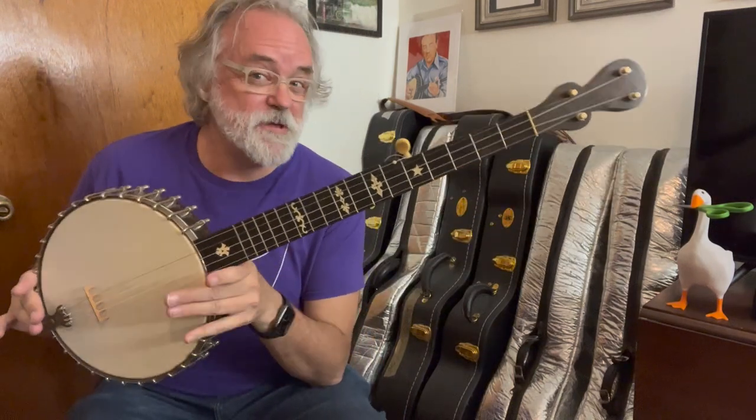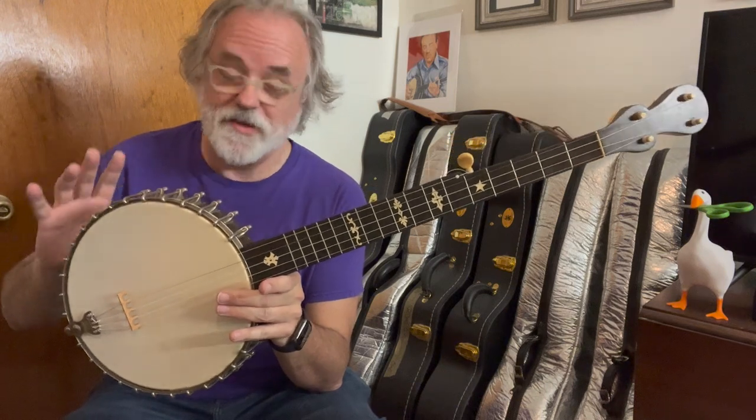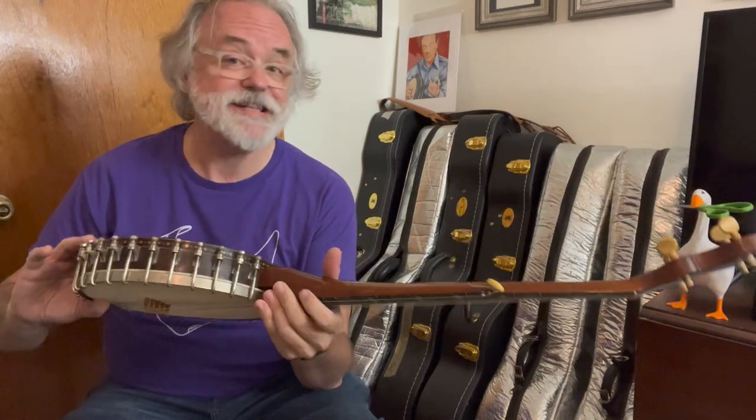Here's a banjo that, if you follow me on Instagram, you may have seen this. This is a Dobson Victor A from about 1880.